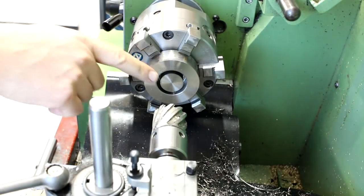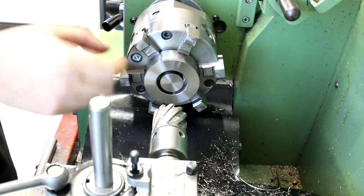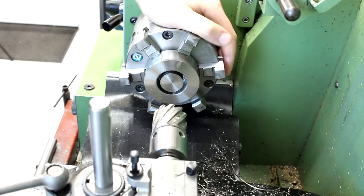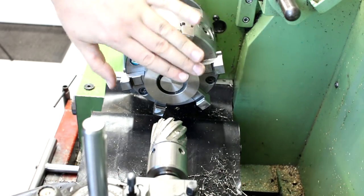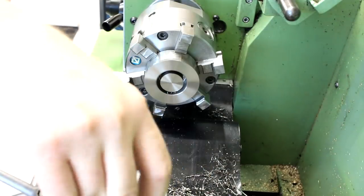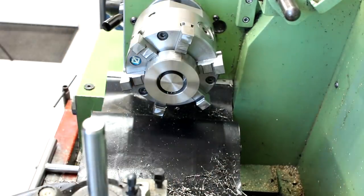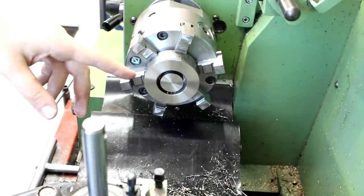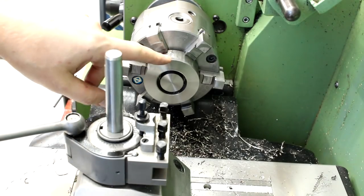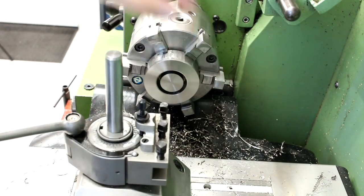I did not drill through all the way because otherwise I would hit my chuck jaws. I drilled in 20mm. Now we're going to flip it around, face the other side, face it to thickness, and remove the core. Also breaking the edges here before I take it out, because this is sharp.